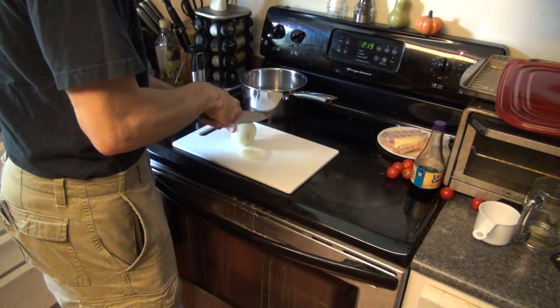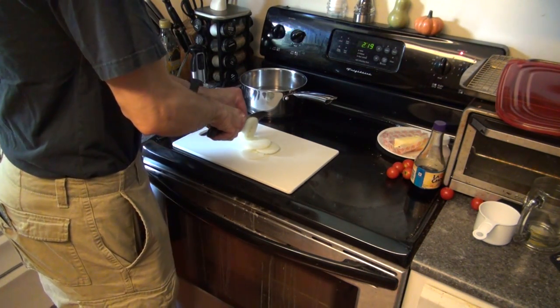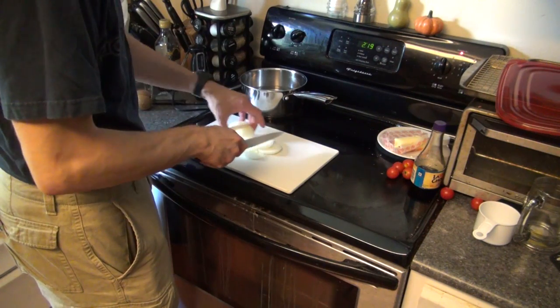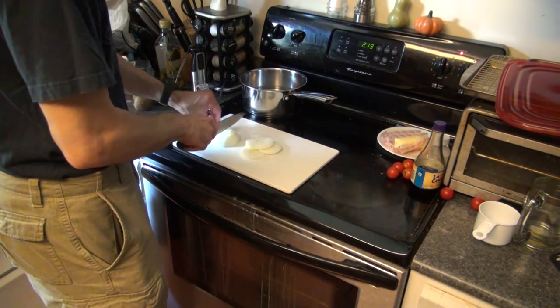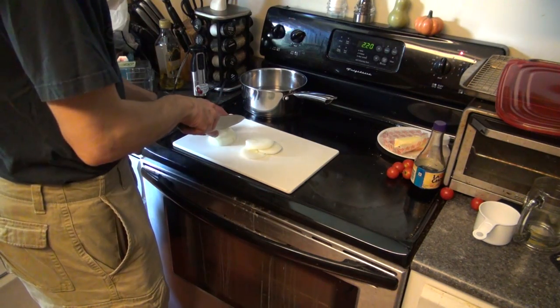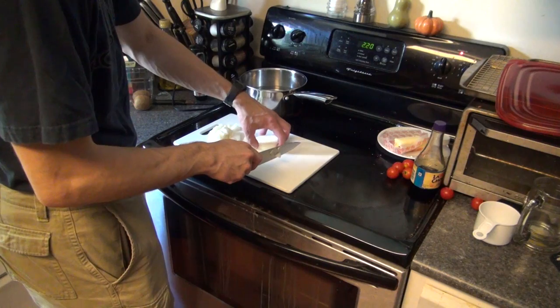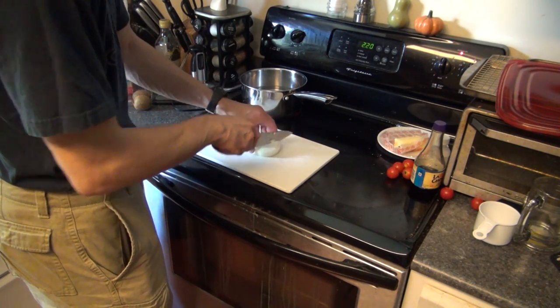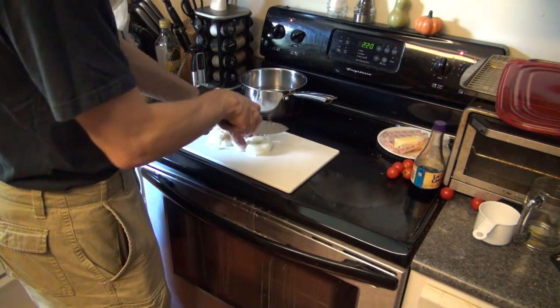I'm going to show you two simple ways to prepare chicken of the woods. If this is your first time eating chicken of the woods or any form of wild edible, you should only have a small portion and just wait and see if your body has any kind of reaction. Eat a little bit and that's it for the rest of the day — just give it the rest of the day and see how you feel, because some people can have a slight reaction.